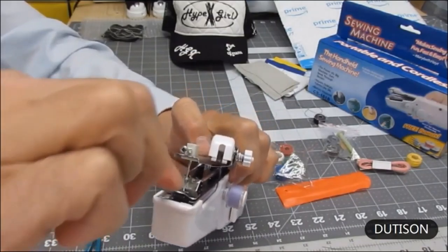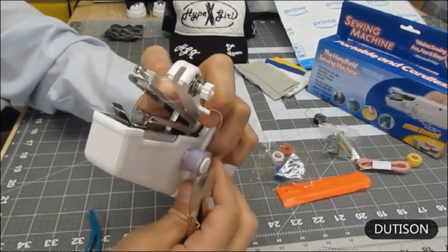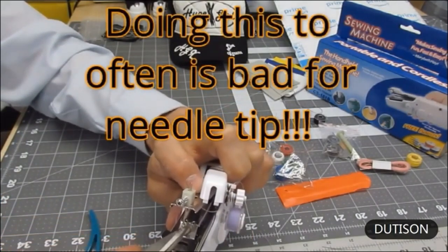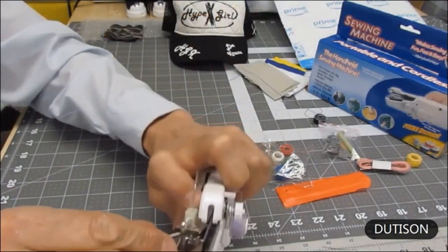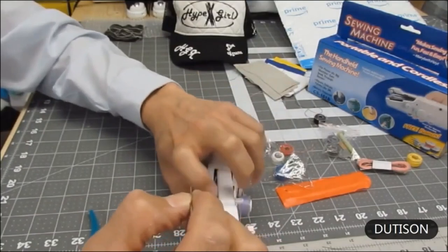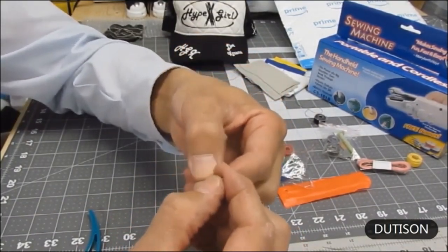With the tension screw loose, let's take the needle out. Raise the arm to the highest point, then take scissors and push on the underside — the needle pops right out. You'll notice these needles have flat sides.